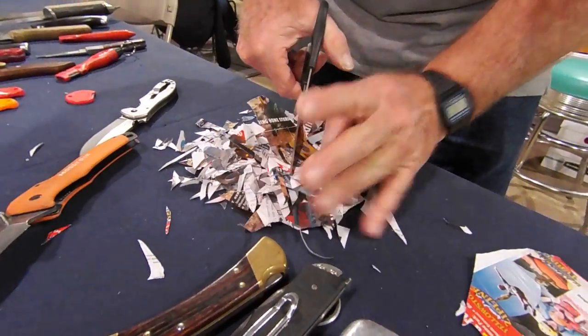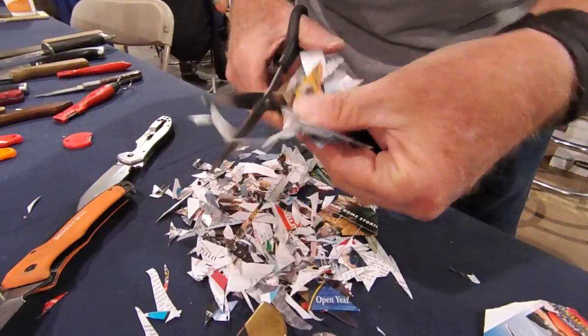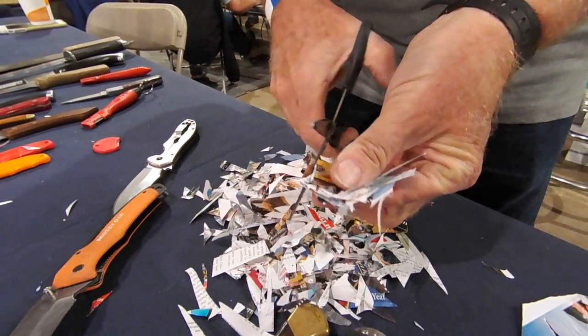If you can get through 20 layers of paper that easy, they're sharp.